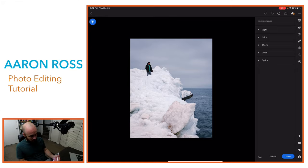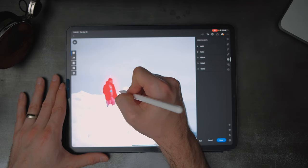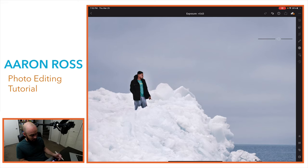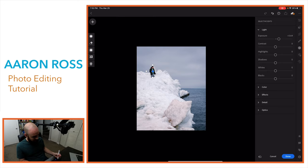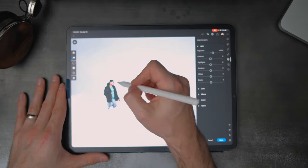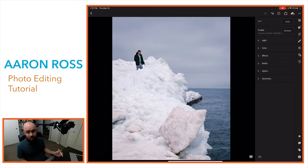I also have adjustment brushes — the adjustment brush, a radial filter, and a gradient filter. Let's use the radial filter: I draw it around the subject, and I can give him a pop of light. If I zoom out, you can see that filter applied on him. I can also erase portions of the filter around him if I want to fine-tune exactly what's receiving that pop of light, getting really precise about what's being adjusted.